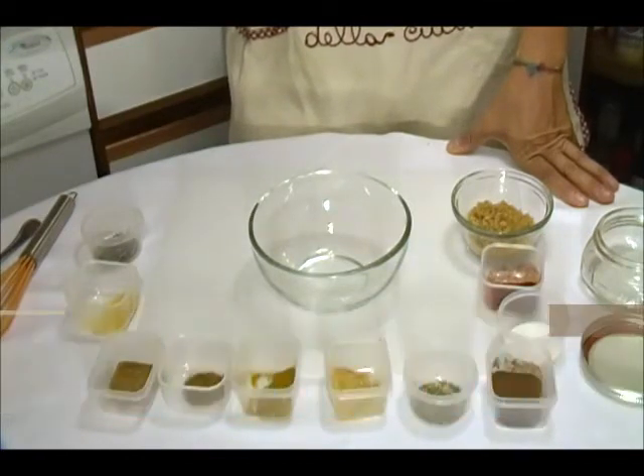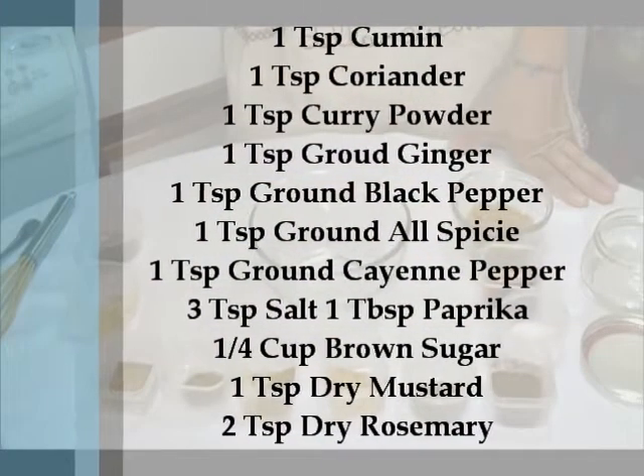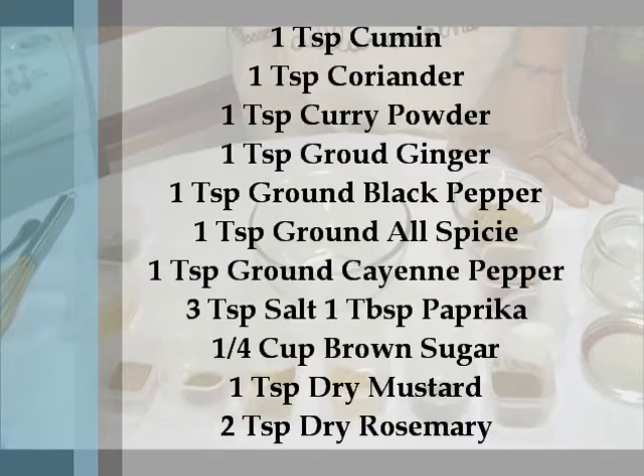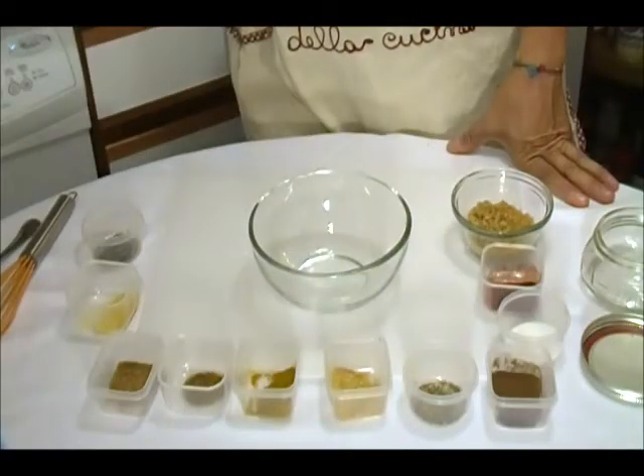Let's look at the ingredients: 1 teaspoon cumin, 1 teaspoon coriander, 1 teaspoon curry powder, 1 teaspoon ground ginger, 1 teaspoon ground black pepper, 1 teaspoon ground all-spice, 1 teaspoon ground cayenne pepper, 3 teaspoons salt, 1 tablespoon paprika, 1 quarter cup brown sugar, 1 teaspoon dry mustard, and 2 teaspoons rosemary.